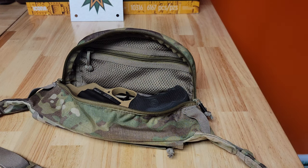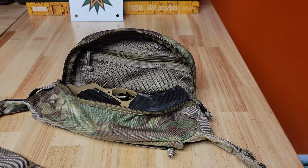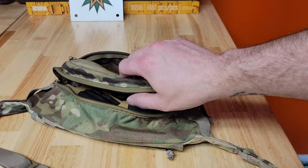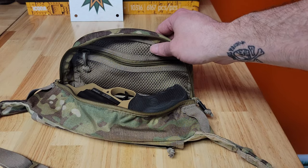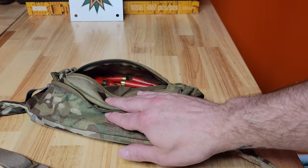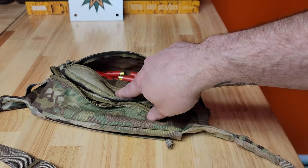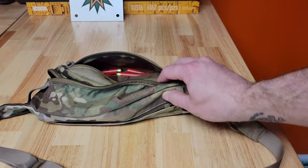With my EDC pouch, I want to have at least a towel — I carry a little microfiber hand towel with me everywhere. I always carry a couple spare magazines, my EDC, keys, and other things. I don't want to open this main pouch at the cash register at Walmart and expose my firearm while I'm checking out, so this pouch has to stay closed all the time unless I need that firearm. Which leaves me with just this smaller pouch up front with no divisions. So that's a no-go for EDC.